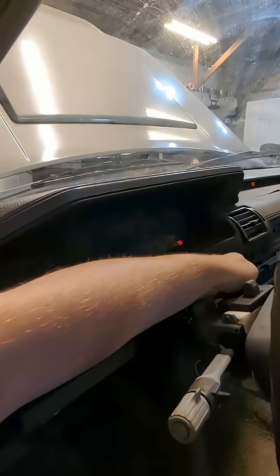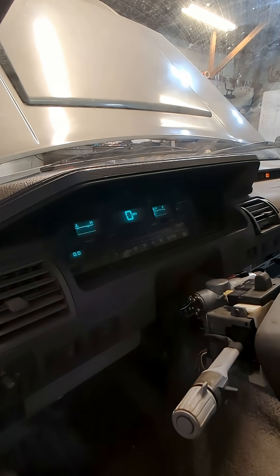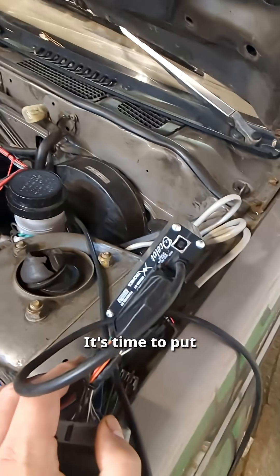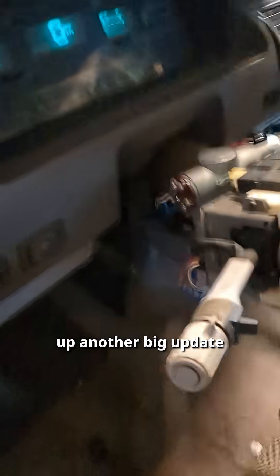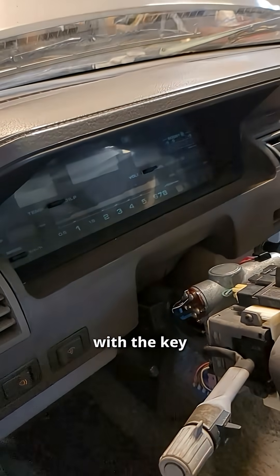Standalone 200SX update! We have running condition. It's time to put this thing where it belongs and get this wiring harness cleaned up. Another big update I didn't really talk about is the fact that we can finally turn it off with the key.